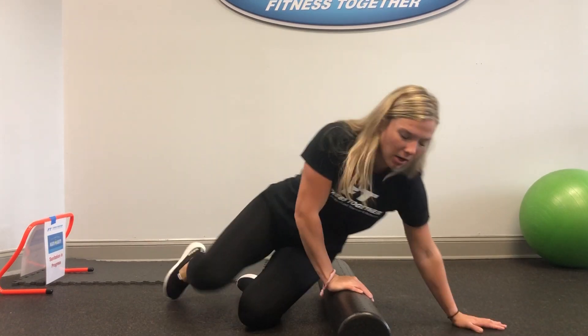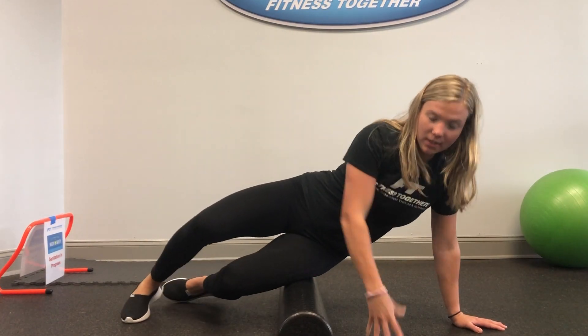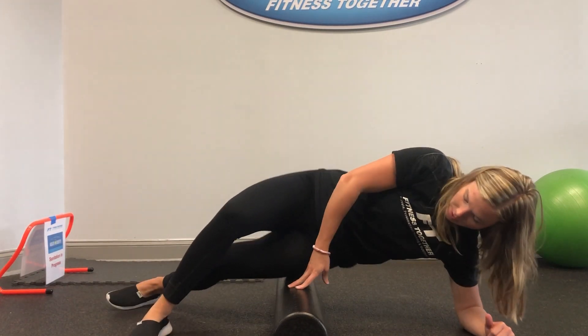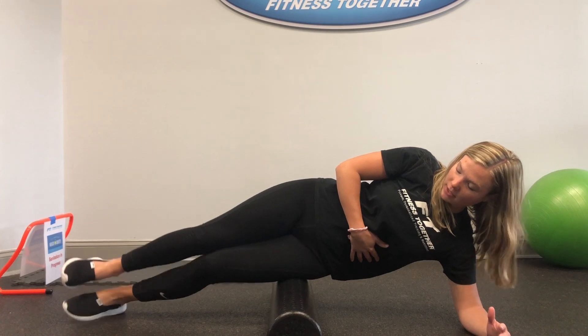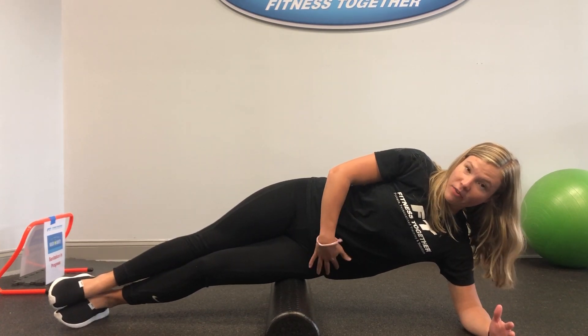We're going to start on our side, and you can do this from your elbows or from your hands. Facing that side of the leg, depending on how much pressure you want, you can leave both feet at your side for extra pressure.